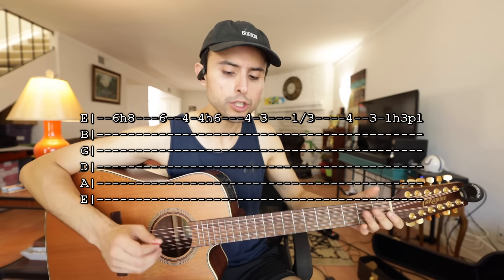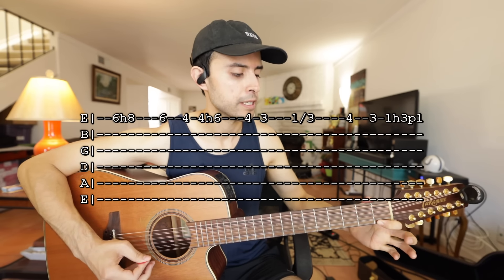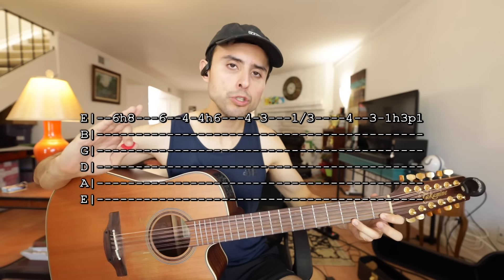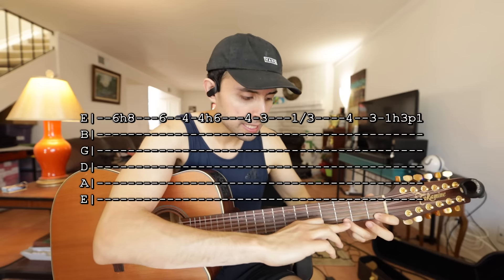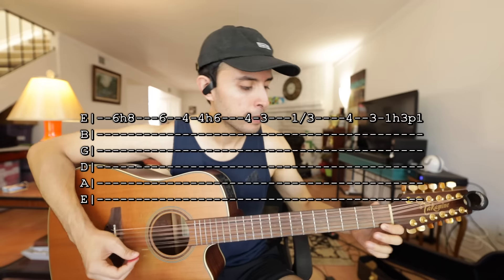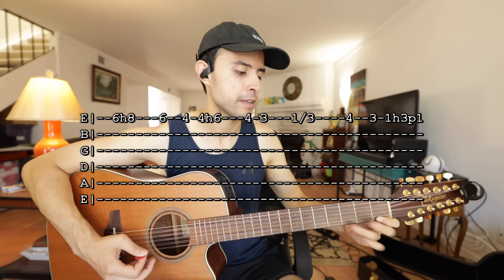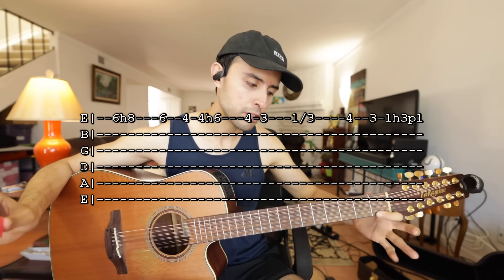Y luego traste 4, traste 3. Y lo último es 1H3P1. ¿Qué es eso? Tocas traste 1, H3 — bajas el tercer dedo a traste 3. Y luego P1 significa que tienes que soltar el tercer dedo que acabaste de bajar — sueltas el tercer dedo. Ese dedo en traste 1 nunca se mueve. Bajas el tercer dedo y luego lo quitas, y lo haces rápido. Acá nada más se toca una vez con la poa, y luego haces todo eso con los dedos.